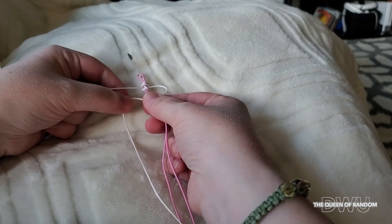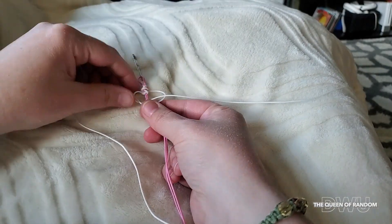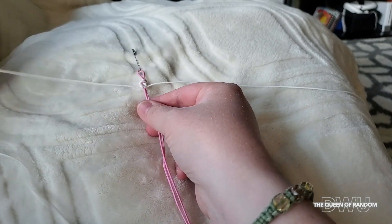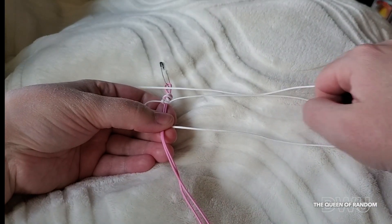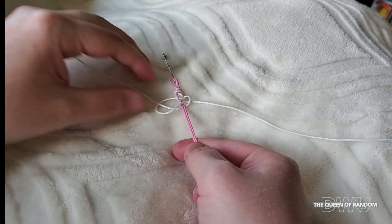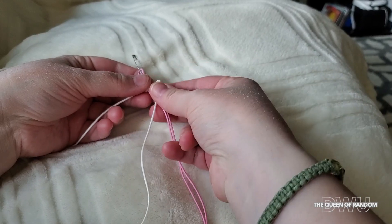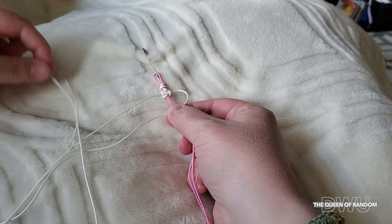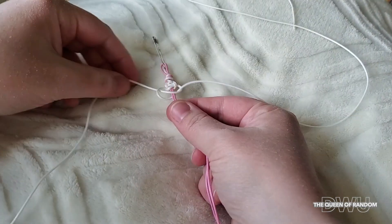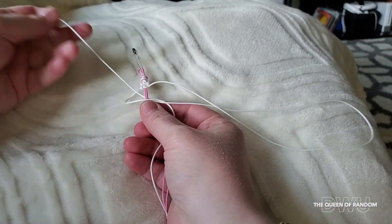Next, take your right side and loop it over top of the two centre strings, then take your left and loop it on top of your right string, below your two middle strings and through the loop on the right side. Pull it snug. Repeat the first step again and keep doing this until you reach your desired length for your first bead. I'm going to speed up the video so you can watch the whole thing in a shorter time — if you need to refer back, just go back to check out the steps again.